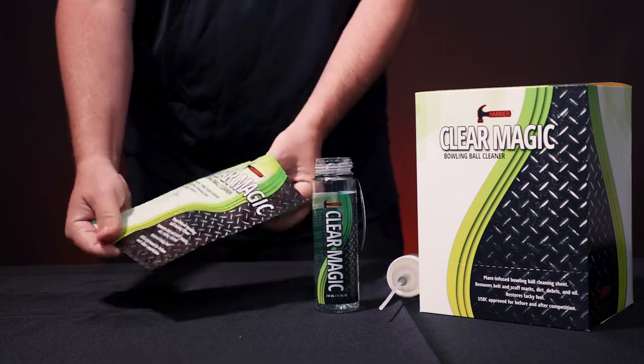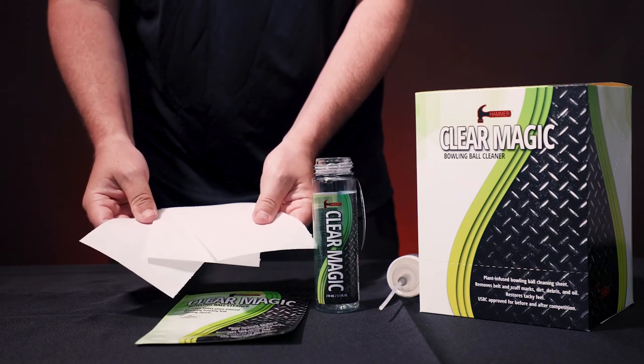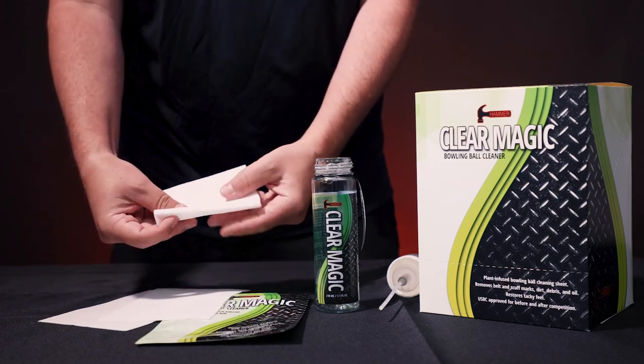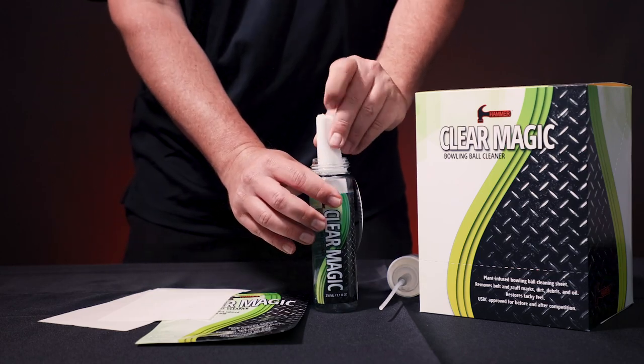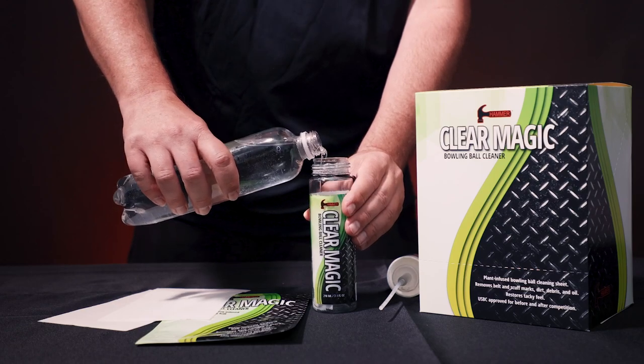ClearMagic is USBC approved for before and after competition. Talk to your local pro shop for more information on how to pick up some planet-friendly ClearMagic today.